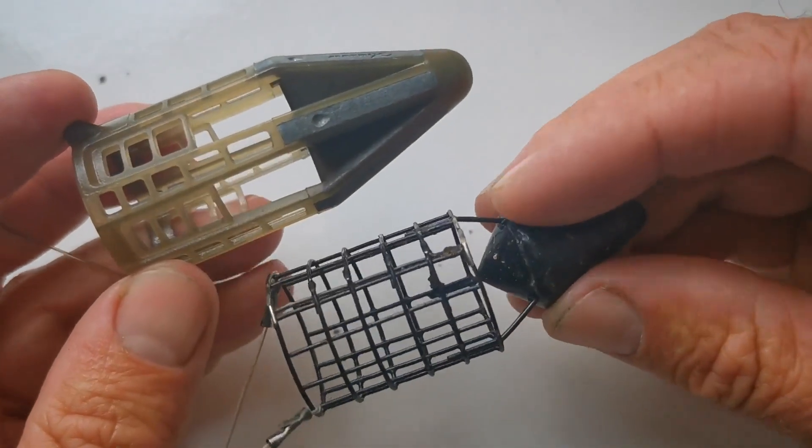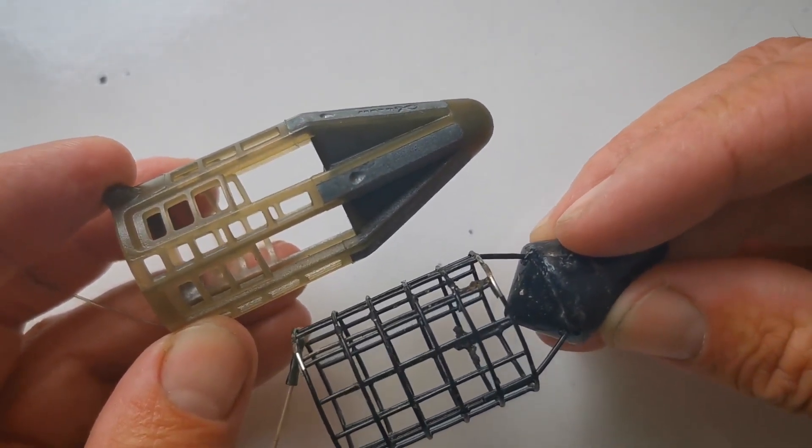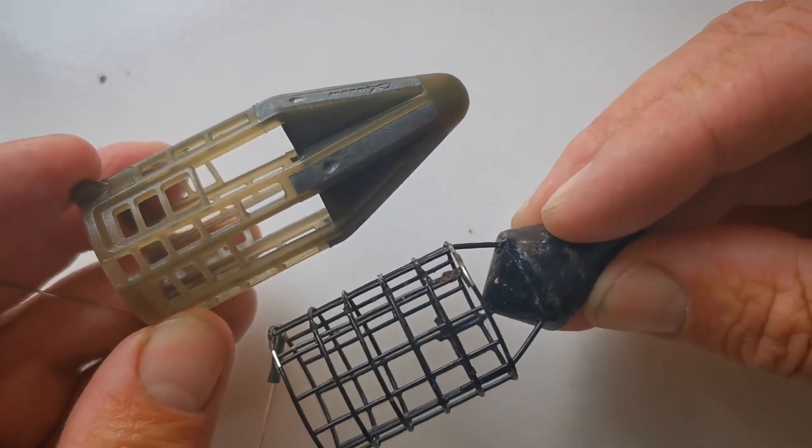When they're side by side, you might find that in a crosswind — certainly on some large open reservoirs — the wire version will cut through a sidewind better than the plastic version. You can see why: there's a much lower profile on the wire mesh one. This is why we carry different types of feeders. They do completely different jobs and present the bait slightly differently.